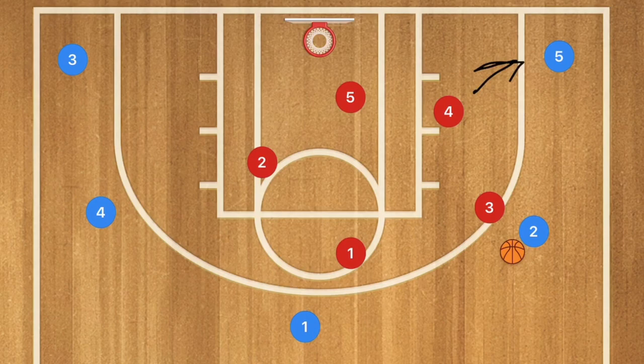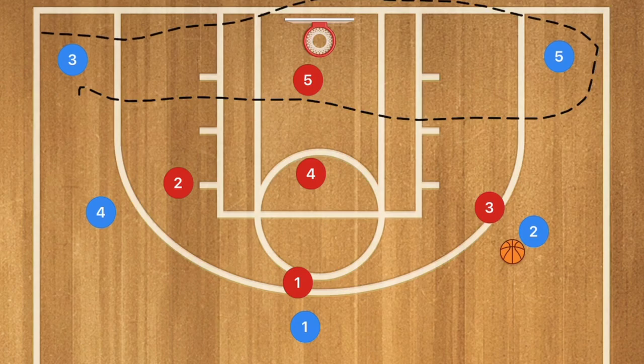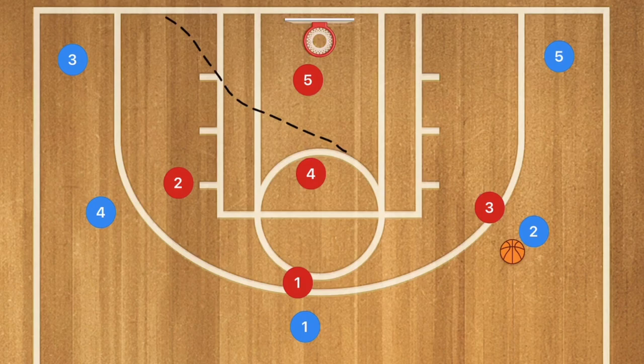Player 4 is watching player 5. How I like to run the 1-3-1: player 4, who's up here, is essentially guarding this area. Some other coaches will have player 5 guarding the whole low block, but generally I don't do that.